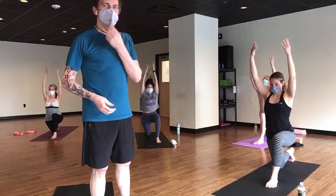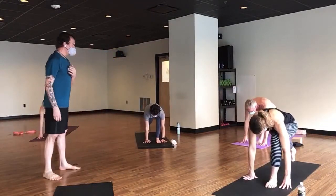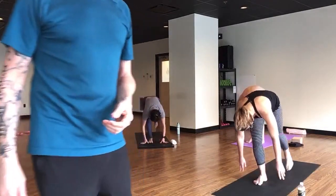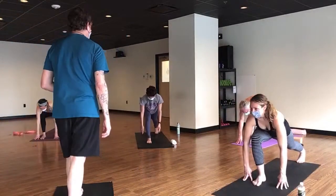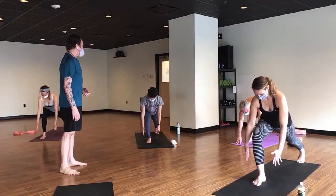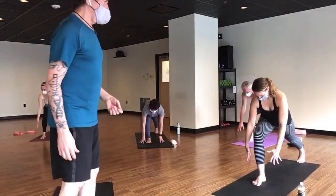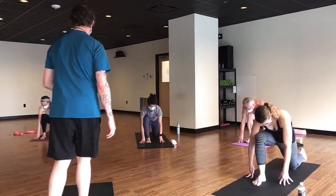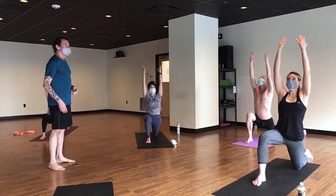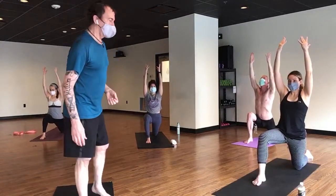Crescent moon — come on up; hands can press into your thigh or you can reach your arms up. If your arms are up, rotate the pinkies toward each other. When the arms go up the ribs want to poke out, so hug them back in. Lunge further forward and tuck your butt under to get more yumminess in the hip flexors. The further back your knee goes, the safer it is for your kneecap.